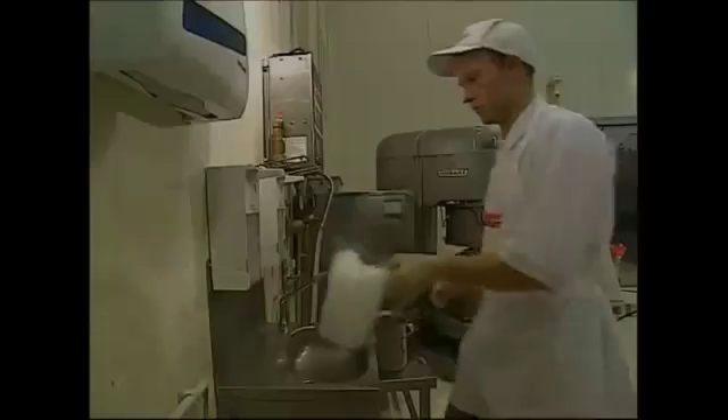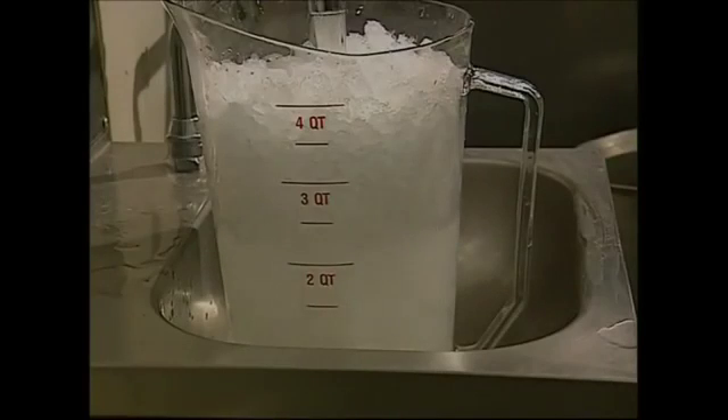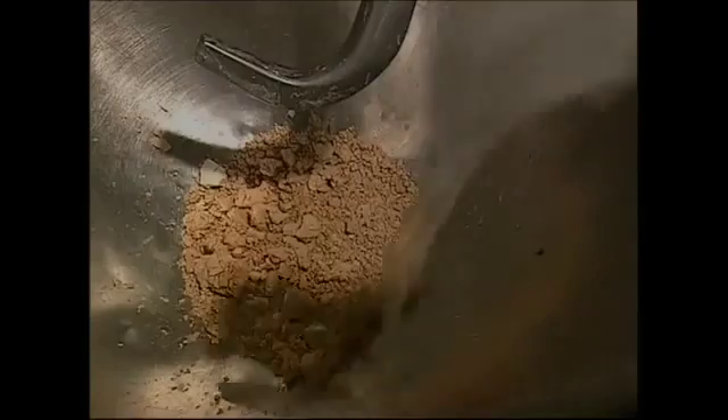The yeast works faster if conditions are warm, but if it's too warm the yeast cells will die. So on hot days, ice is added into the mix.